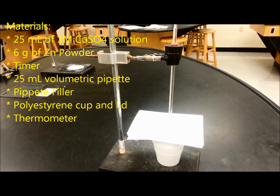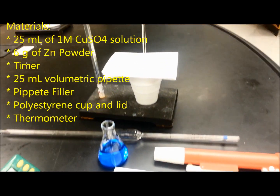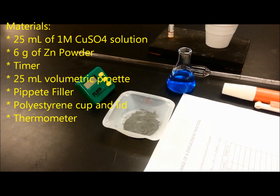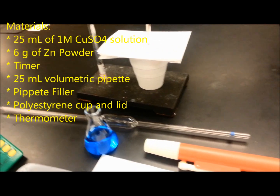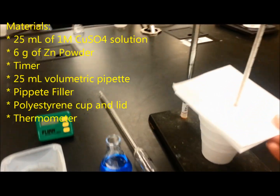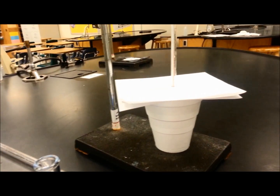Enthalpy change of a displacement reaction. For this lab, we're going to need 25 milliliters of copper sulfate solution and zinc powder, a timer, a pipette, a pipette filler, a styrofoam cup, a lid of any kind, and a thermometer that we attach so we can move the styrofoam cup while the reaction takes place.